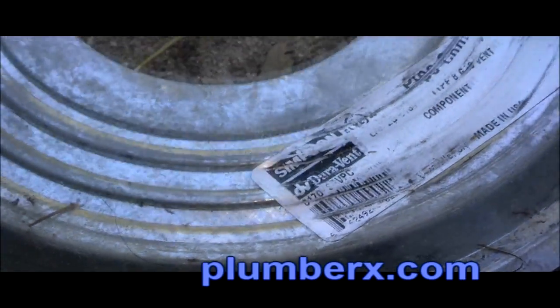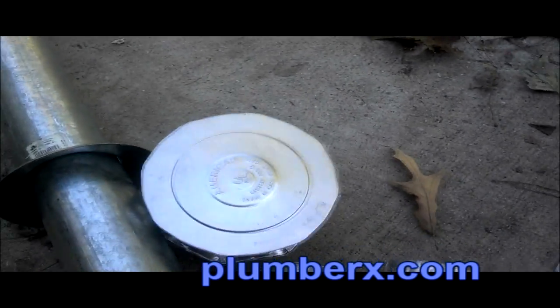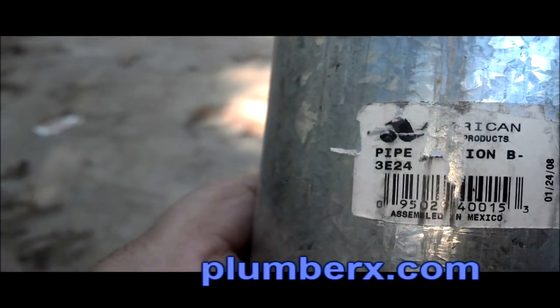This here is going to be the heat shield, made by Dorivint, but it will adapt to Amerivint. When you go to purchase 3-inch flue pipe, it's important to know there are two different brands and they do not match up with one another. You have Amerivint and you have Dorivint — both are 3-inch double wall flue pipe, but they will not connect to each other. So if you're trying to tie on to the existing flue pipe you have, make sure you get the one from the same manufacturer.